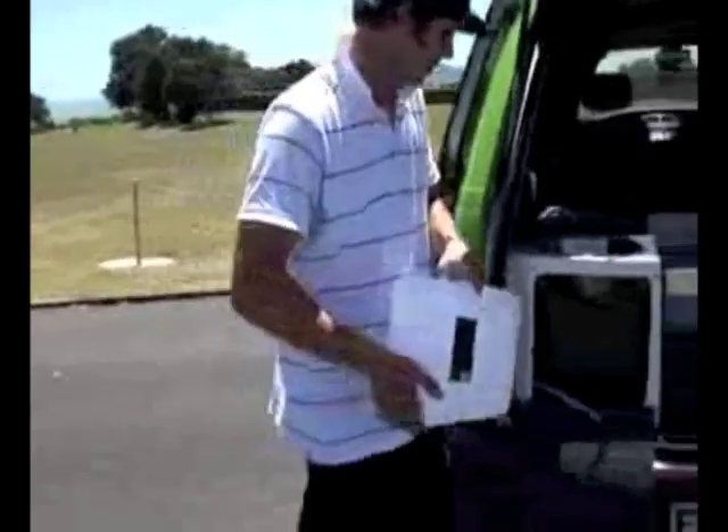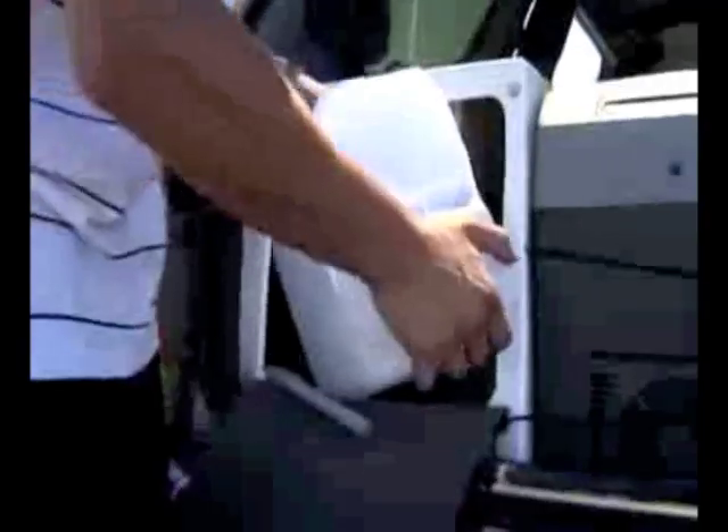This vehicle has a 10 litre water tank, which you will find at the rear of the van under a canvas cover. We do not recommend this water for drinking. Make sure you secure the water tank in place with the plastic cord.